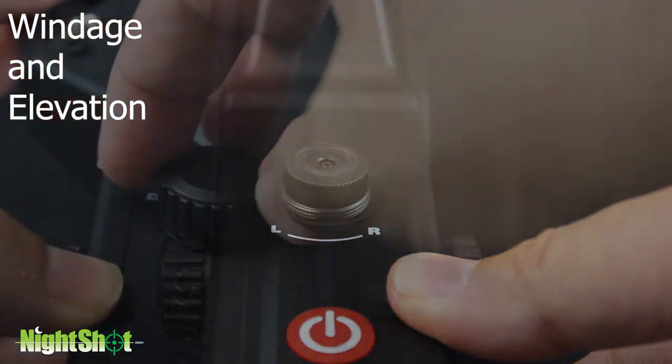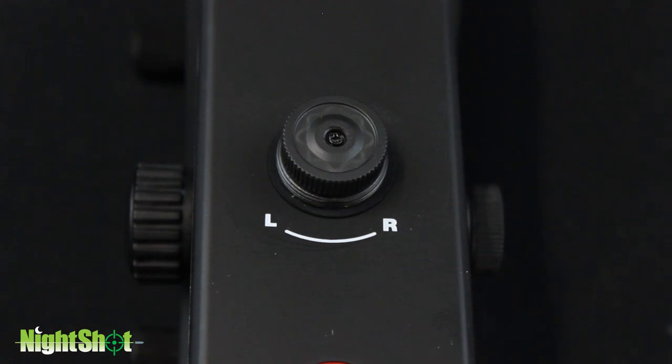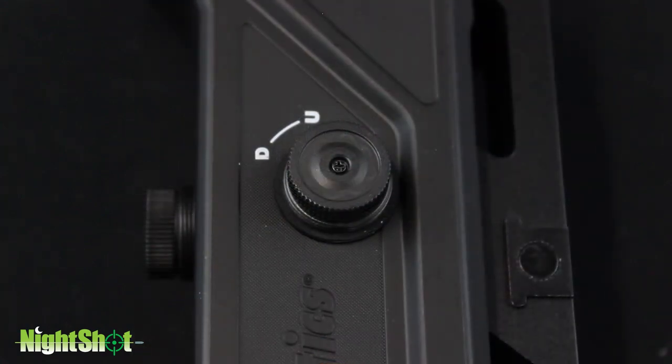Windage and elevation. Remove the protective caps from the windage and elevation adjustment knobs. On the windage adjustment, left and right are indicated by L and R. On the elevation adjustment, up and down adjustments are indicated by U and D.